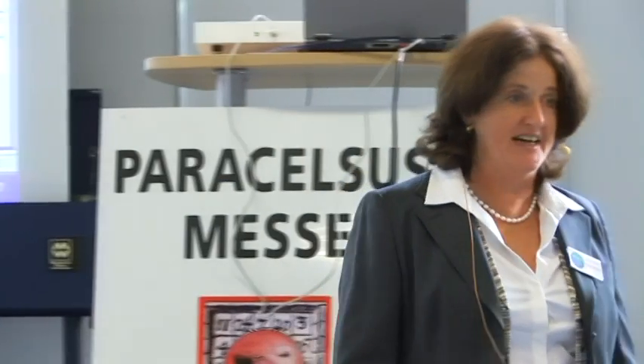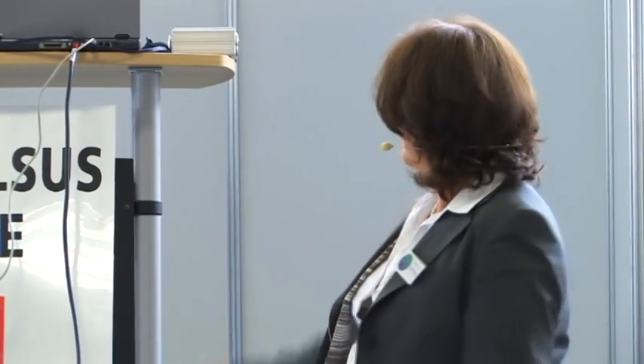Das Diagnosegerät ist der Biopulsar, ein international medizinisch zugelassenes Diagnosegerät, das nicht mit Strom arbeitet und lediglich am Laptop angeschlossen ist.